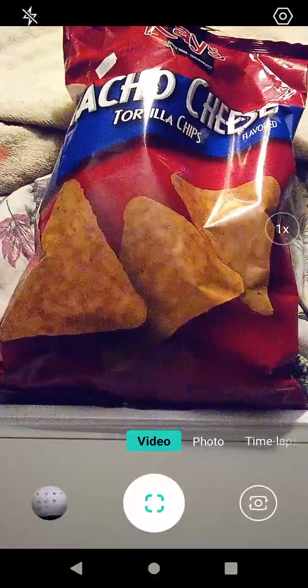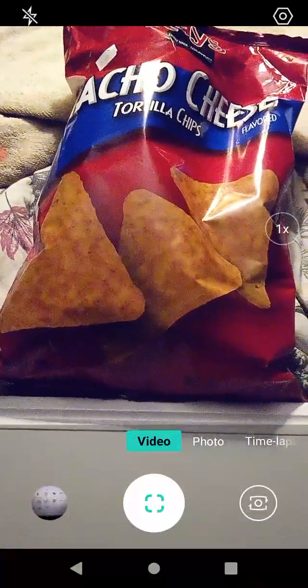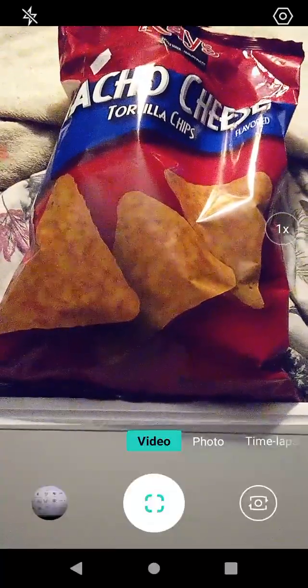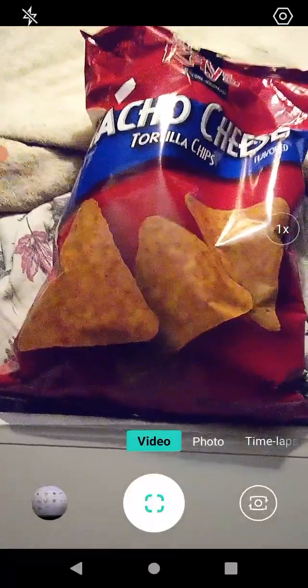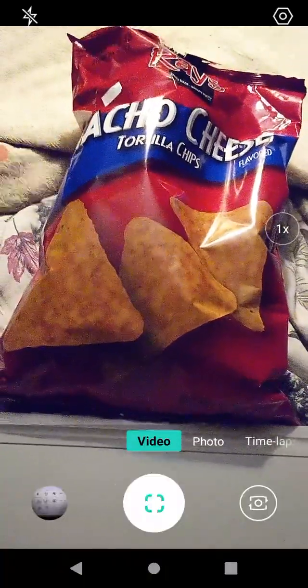Sorry about that. What I like most about this product is the cheese powder they used — it's wonderful. Plus the chips are extra crispy. Thanks for watching everyone, you are loved and have a great day.